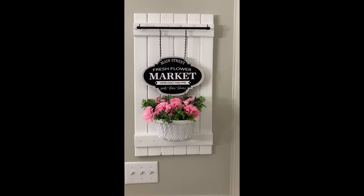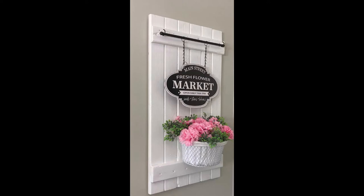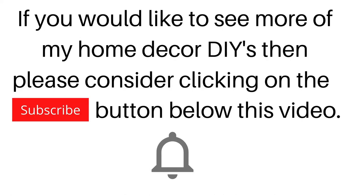I really hope you enjoyed this video. If you did, please give me a big thumbs up. Thank you so much for watching — please take care and I will see you next time.